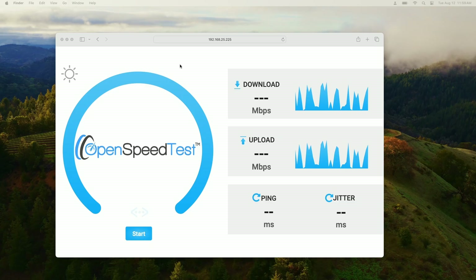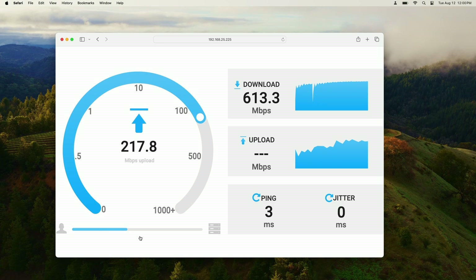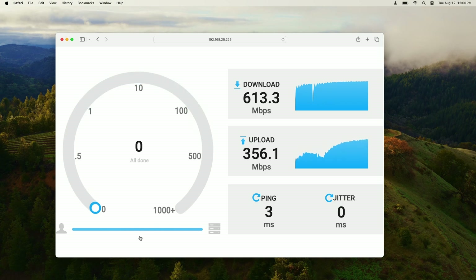We are connected to the GWN default SSID and we're going to run a speed test in tri-band mode with MLO off. The result: 613 megabits per second down and 356 megabits per second up.